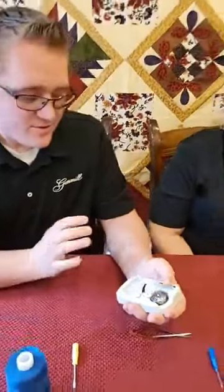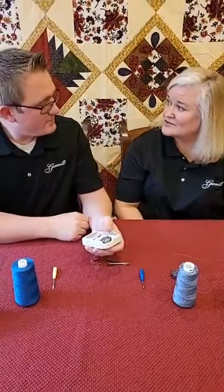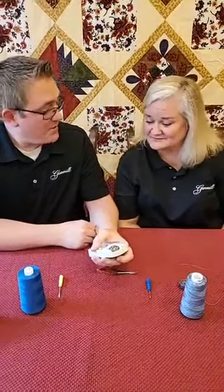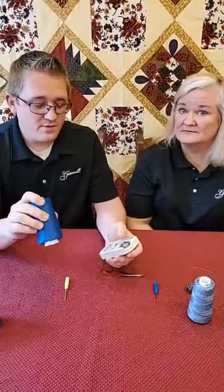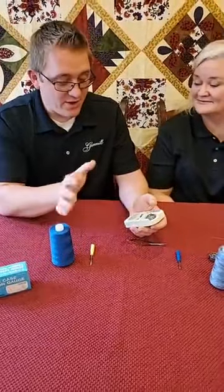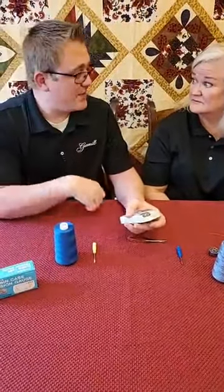Lisa, what does your machine like to run at? My machine likes about 190, and I know that from lots of use. Right now your top thread is also set for 190. Correct. What we're using here is an Omni 30-tex polyester thread, and that's what she used before, so I need to adjust this down to 190 so I don't have to mess with my top tension at all.